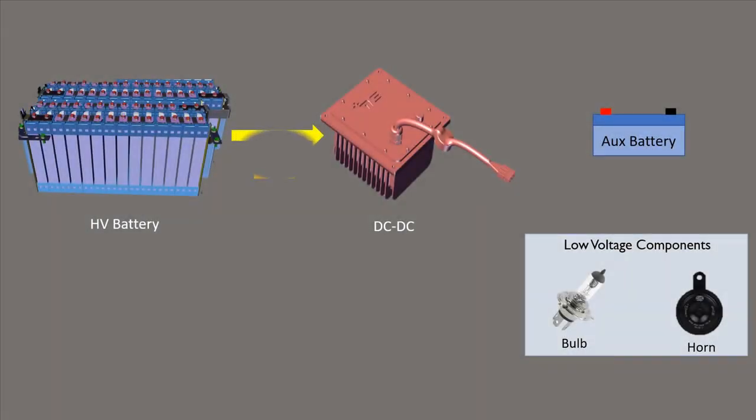The primary function of the DC-DC converter is to convert the 48 volt DC coming from the main battery pack to 14.25 volt DC, in order to charge the auxiliary battery and also provide auxiliary power to low voltage components.